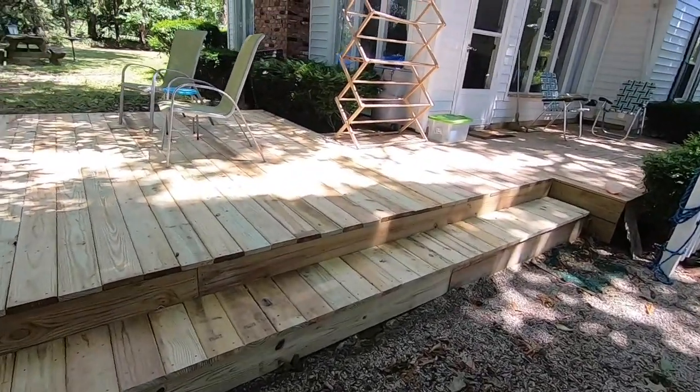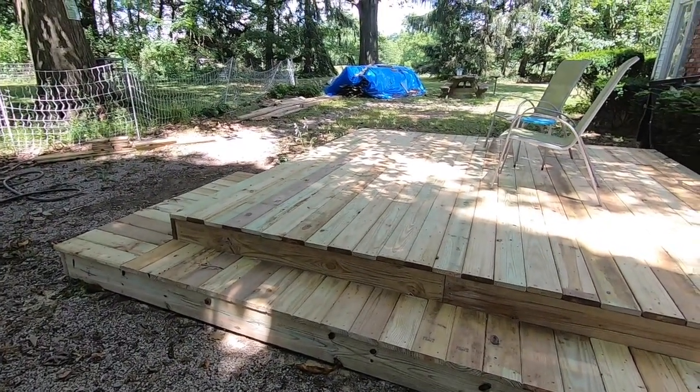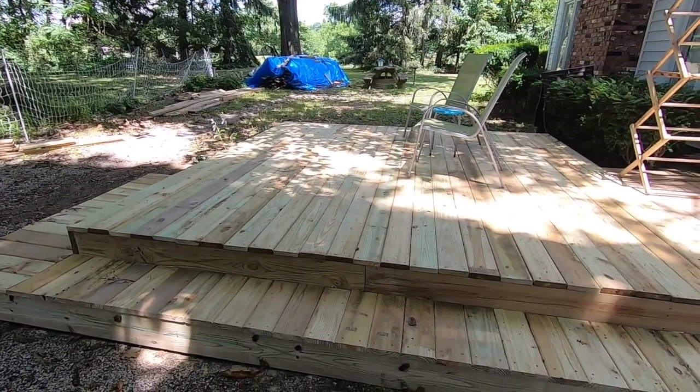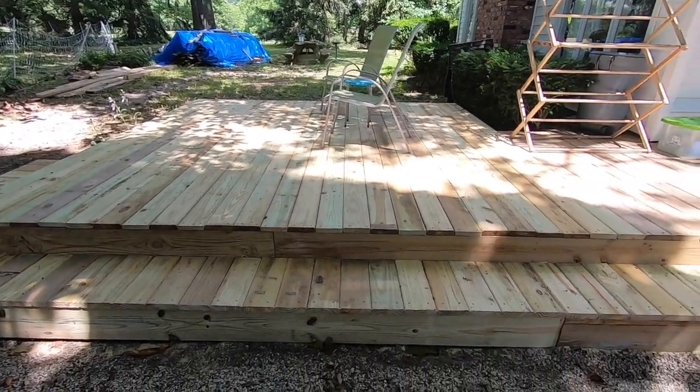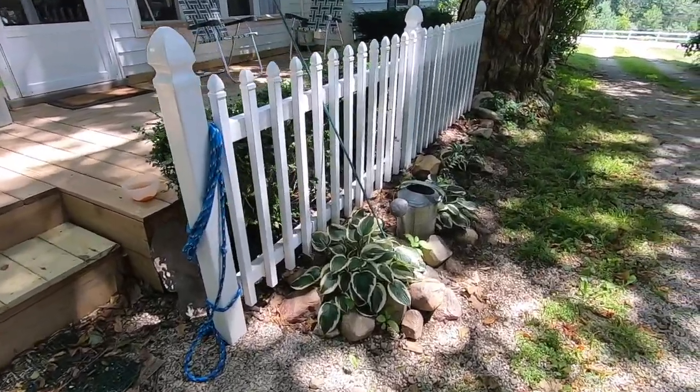So that's my deck. I'm very happy with it. It doesn't have to be huge like it was. I'm going to take you in front now and show you.